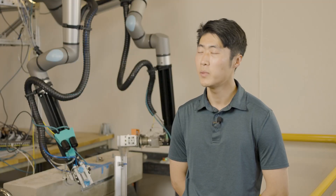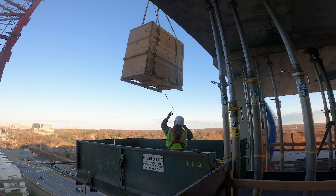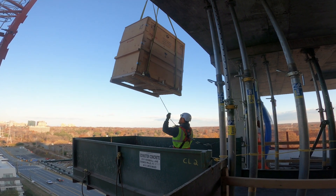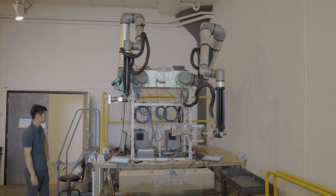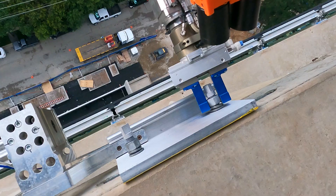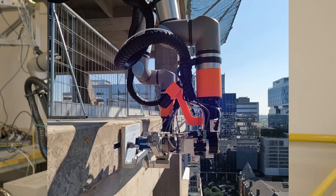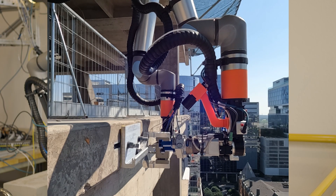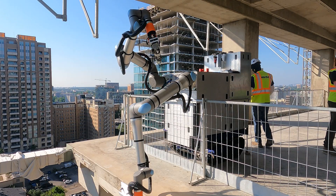A lot of people have an impression that the construction industry is slow to adopt new innovations. What's really challenging is that in construction, everything has to go right — buildings that need to house hundreds to thousands of people, so things can't go wrong. But I think that robotics today has now caught up to a point where it is possible to develop very robust machines to work in these environments, where it wasn't possible to do so before.